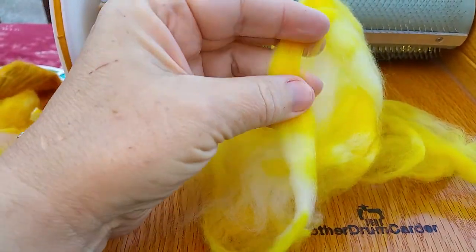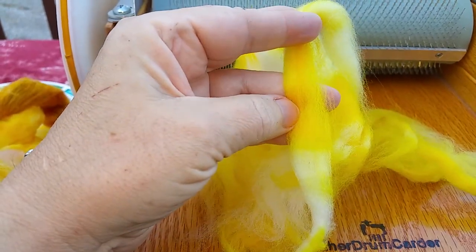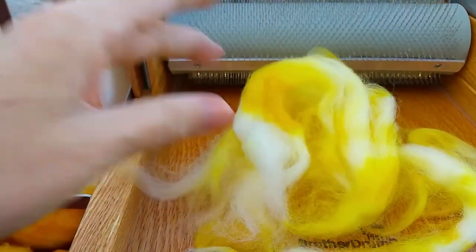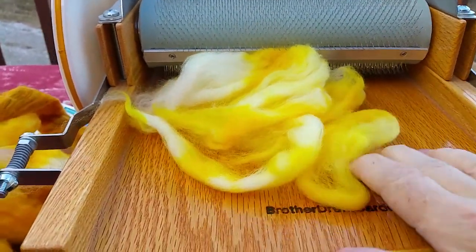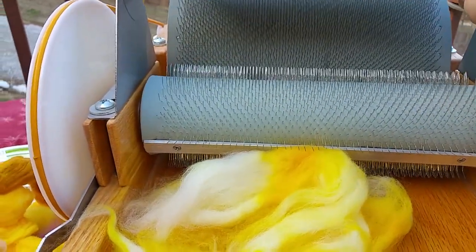It's been treated so that all those little hooks on the little crimped fibers of wool have been kind of scraped off, so it doesn't stick together like it would and felt. I'm laying it on here in all different directions because I'm taking something that's been combed one way, and I want it to mix up all different ways.